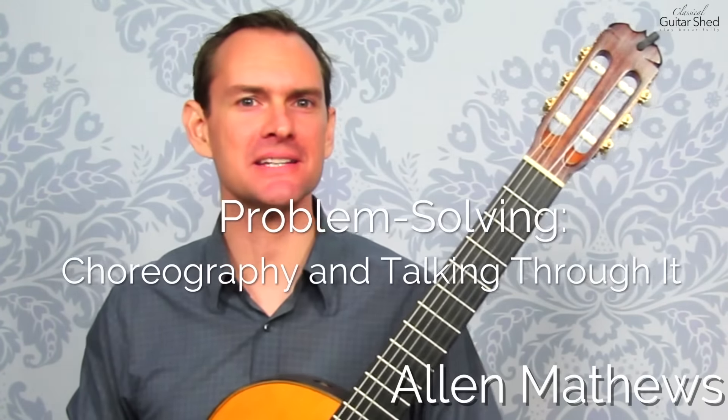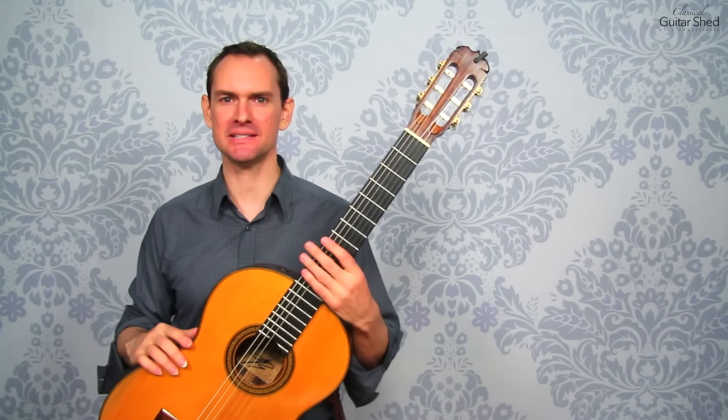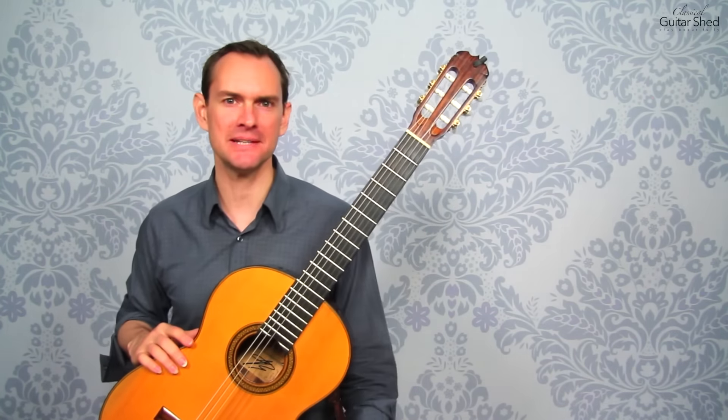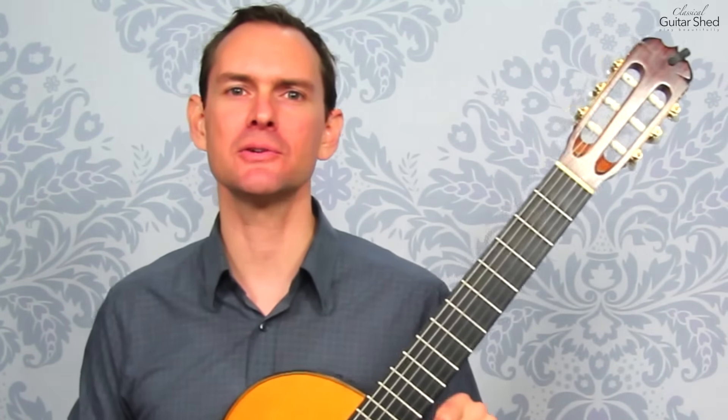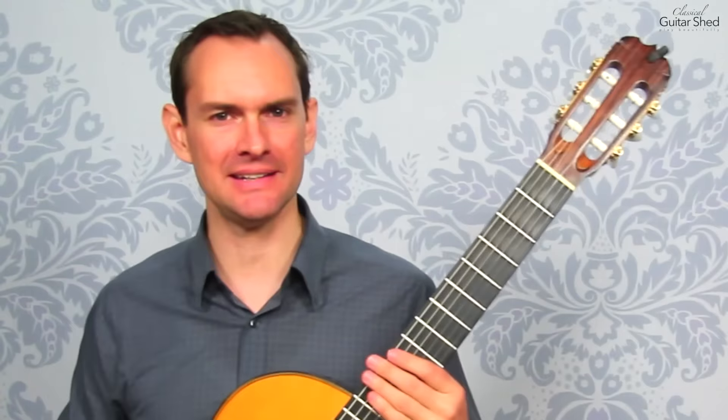Hey there, Alan Matthews here. In this video we are talking about solving problems, fixing the tricky spots in your piece. You get a piece up to 90% and this is about that top 10%. It's about smoothing over things, polishing things, working through the rough spots so that you have this beautiful crown jewel by the end.